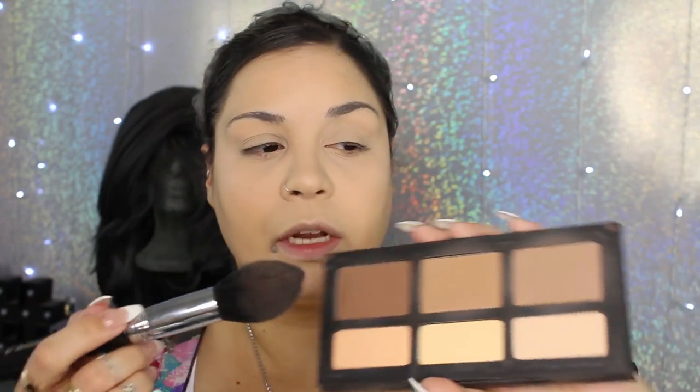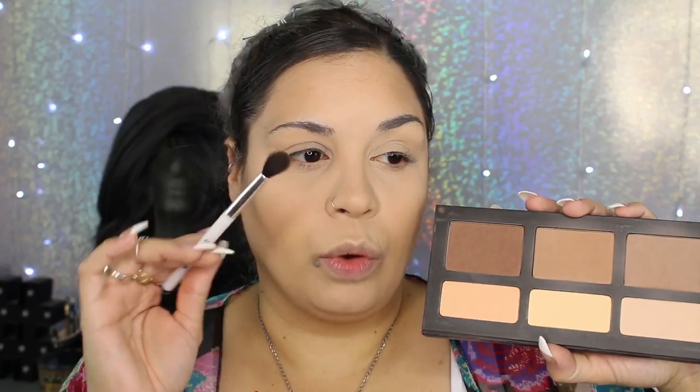I'm going to use my Kat Von D shade and light contour palette and go in with my favorite brush, the Sigma F25. I'm going in with the We're Shocked shade — starting with the lighter shade. Then I'll grab my Sonia Kashuk 109 brush, hit up all three shades, tap off a tiny bit, and take this on my crease, outer V, and crease.